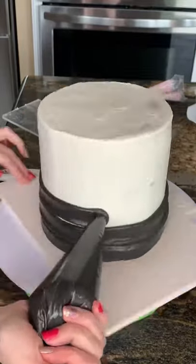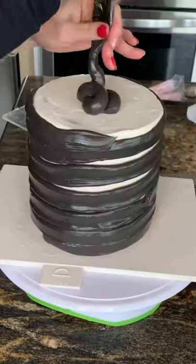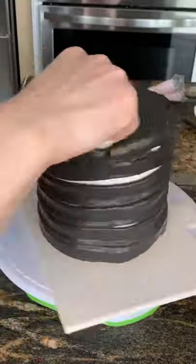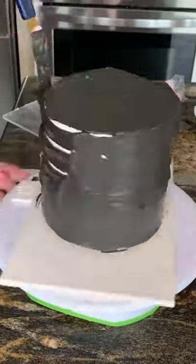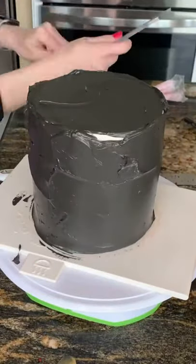Hello loves! I've been asked how I get my black buttercream. Well, first of all, we all know that anything dyed black, red, or whatever really stains the teeth and it doesn't taste very good. It ends up changing the flavor of the buttercream.